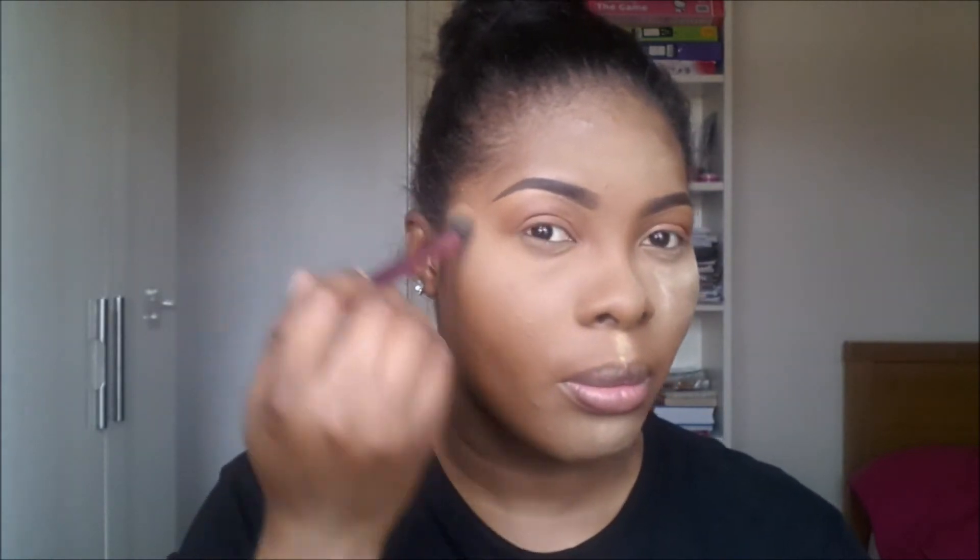The next thing I'm going to do is line my top lash line and then line my waterline. Before that, I'm going to take off the banana powder that's been on my face for about 10 to 15 minutes. I'm using this gel liner to line my upper lash line — I like to use a gel liner because it dries matte, which I think is a very good tip.